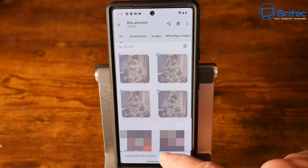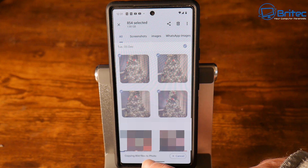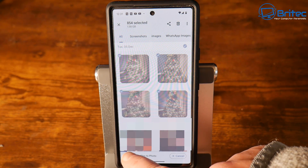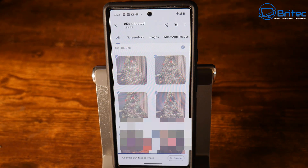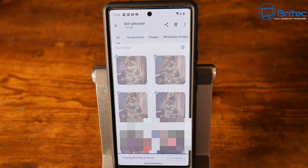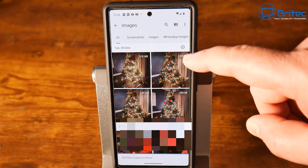You can see the little blue bar slowly copying all of the photos over to our USB device. There are 854 files to be copied — 1.58 gigabytes of files. Depending on how many photos you have will determine how long this takes. Be patient and let that copy over. If you're copying videos, especially 4K videos, this will take a fair bit of time, as those files can be quite large. It just depends on the size and amount of data you have.